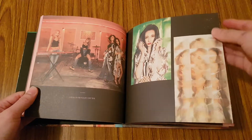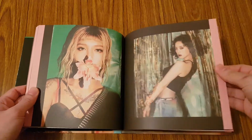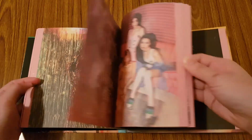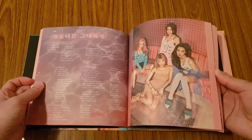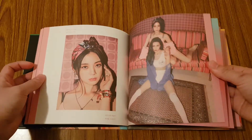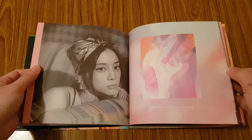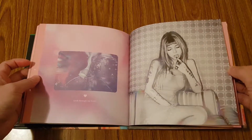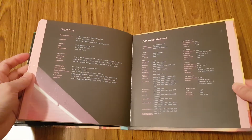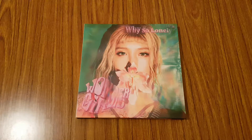So here we go — really pretty pictures of each of the members. That's it, so I hope you guys enjoyed this really quick unboxing of Wonder Girls' fourth single, Why So Lonely.